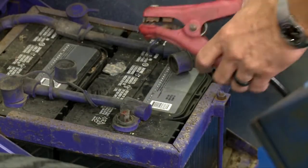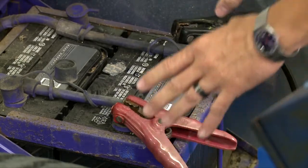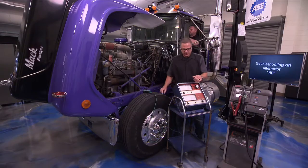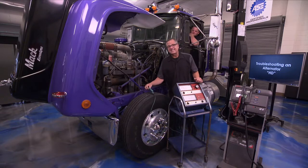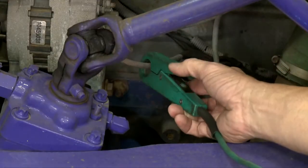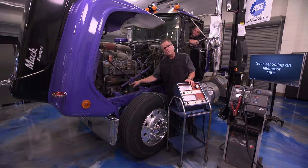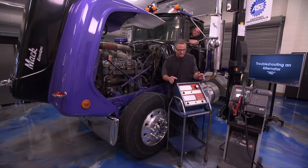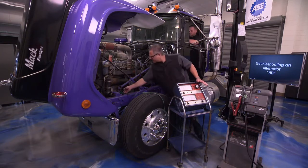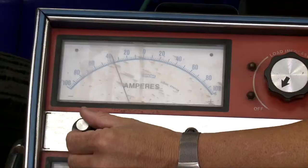I'm going to take the VAT40, put the positive on the positive terminal and the negative on the negative terminal. Once hooked up and voltage confirmed good, I'll take the amp probe and clamp it around the alternator output wire going back to the battery — just like we counted amps to the machine during battery testing, this time we're counting the output of the alternator returning to the batteries.